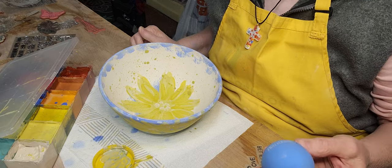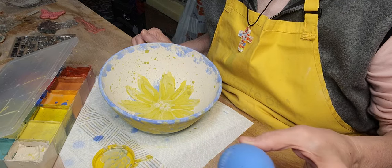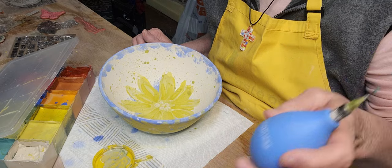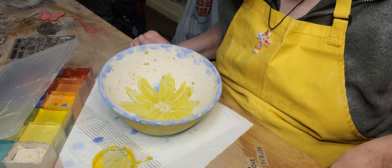I use Amico Velvet Jet Black in here, and I do add a touch of water. You don't want so much water that when you turn it upside down it drips. But if it's too thick, it clogs up constantly. So it's a bit fickle.